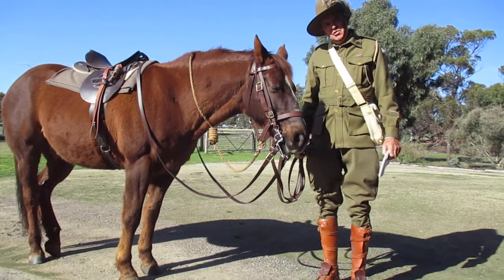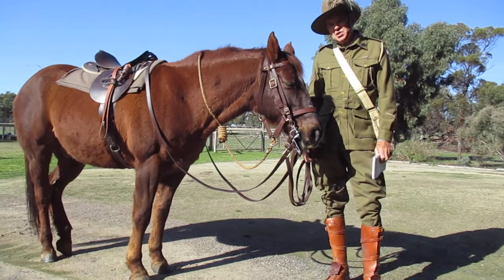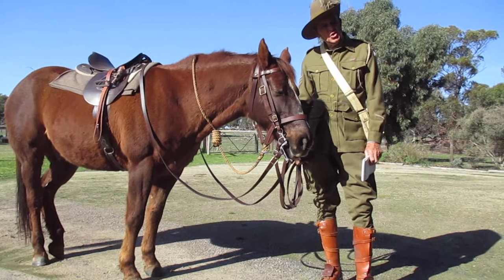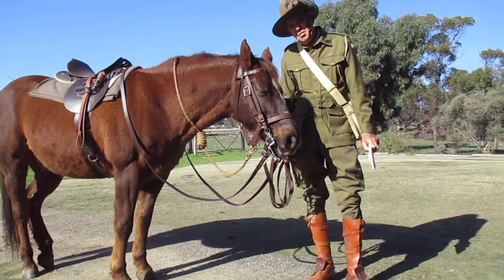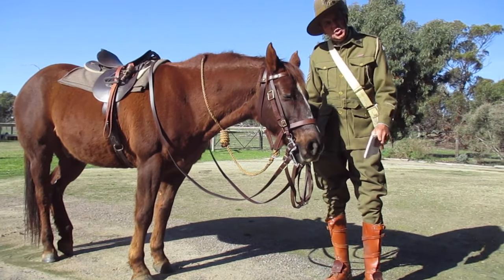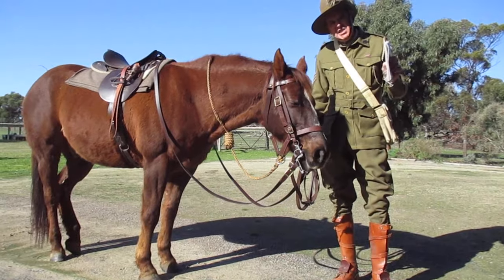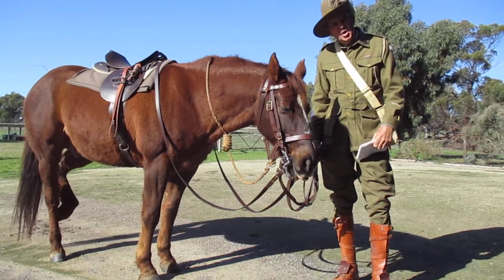G'day, Trippicody and Steve. We're going to tell you something about the Light Horse that you can perhaps tell your grandchildren or your children to make it a bit of a game, maybe. In the First World War, the Australian Light Horse were highly successful in the Middle East, in the desert, because they were such exceptional bushmen.